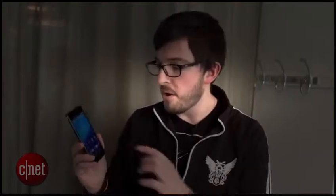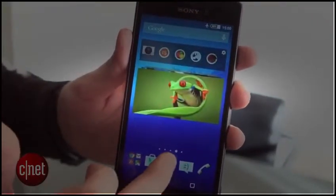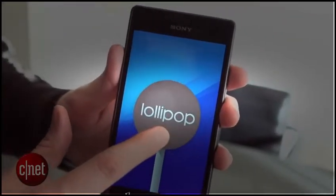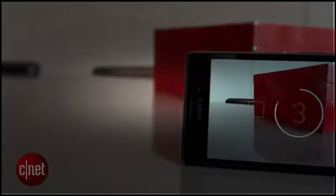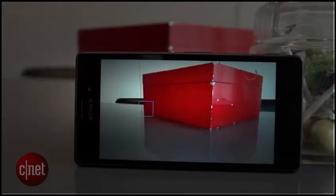The software that Sony has put on this phone looks much the same as you'd find on the Z3, although the M4 does come with Android Lollipop — that's the latest version of Google's operating system. It's running on a Qualcomm octa-core processor which should provide plenty of power, particularly as it's backed up by a hearty two gigabytes of RAM.